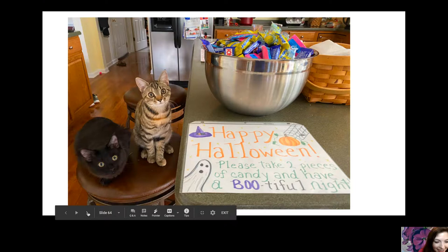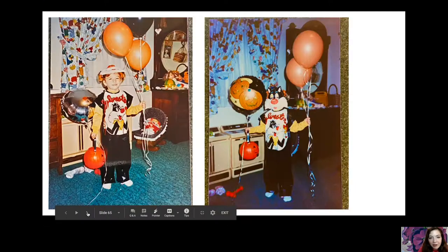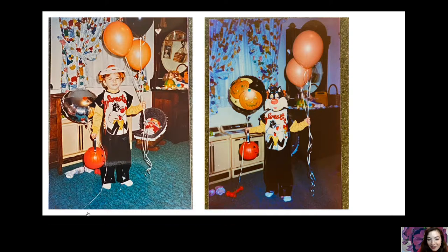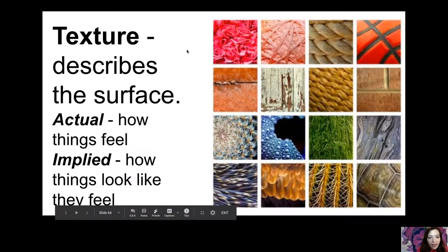Here's a throwback pic of Mrs. Spinaugle — that is me many, many years ago dressed up for Halloween. I think that was the first Halloween dress-up I ever did. I was about three and a half in that picture. It was a couple decades back. All right, so that's my throwback pic and my Sylvester gear. Let's move on — we're talking about texture.